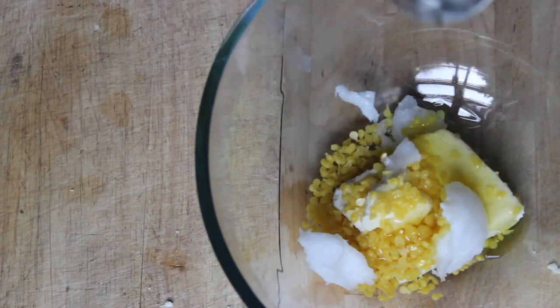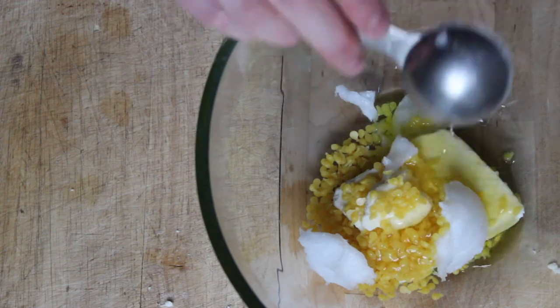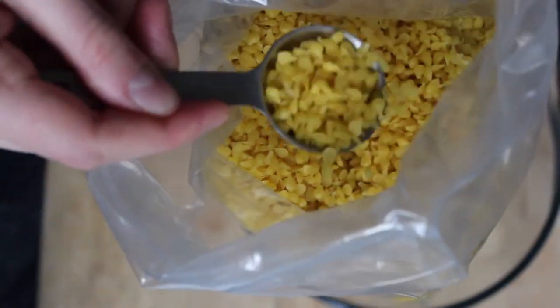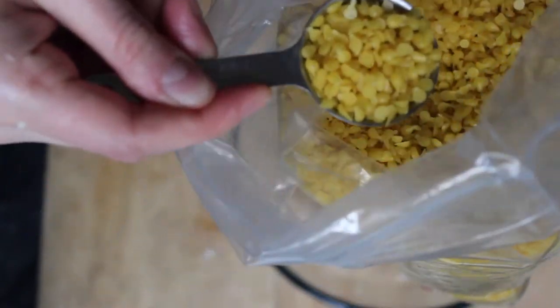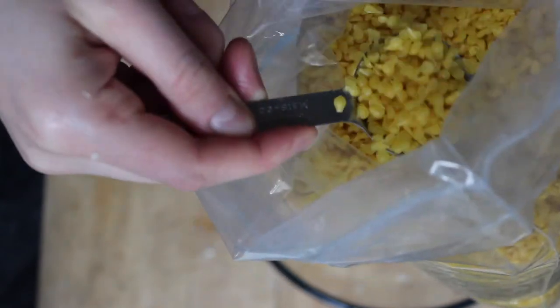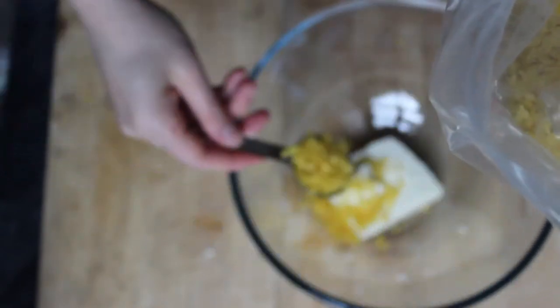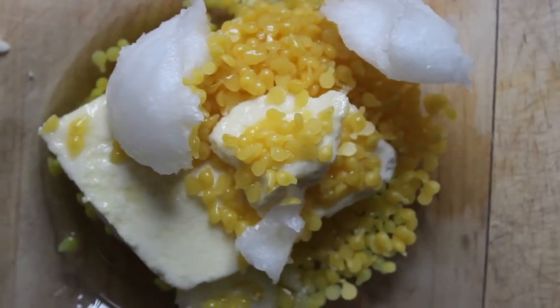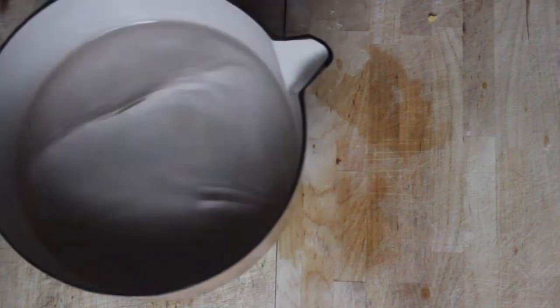Add two tablespoons of jojoba oil and two tablespoons of beeswax pellets. Alternatively, you can use a cheese grater and grate off some beeswax from a larger block of beeswax if you have that around.